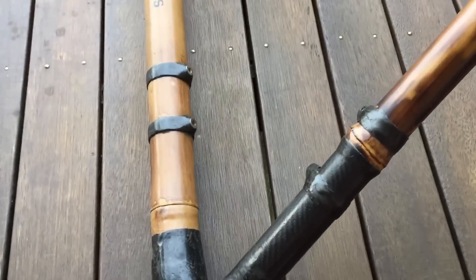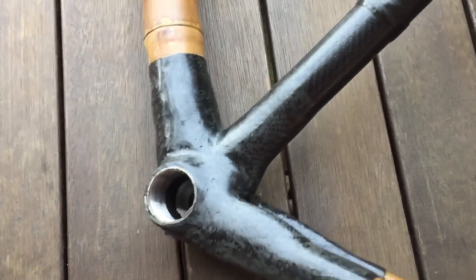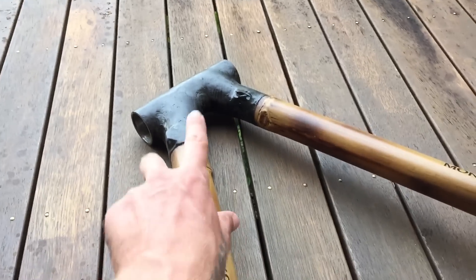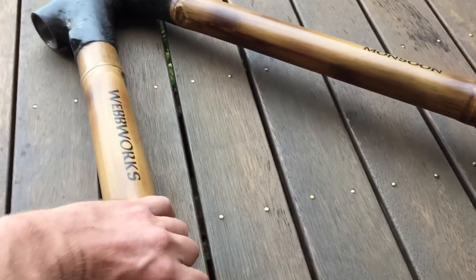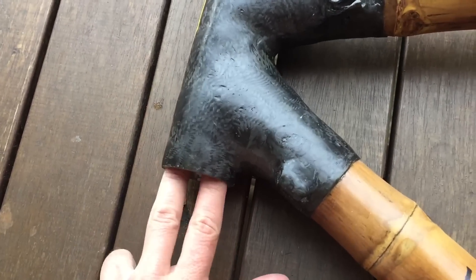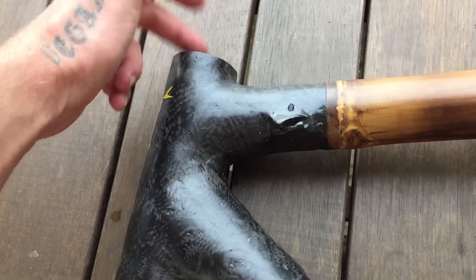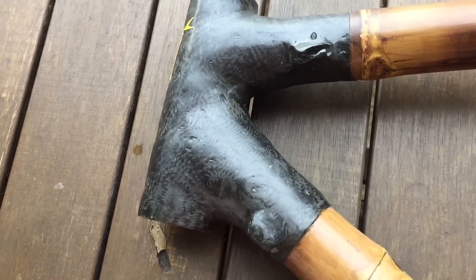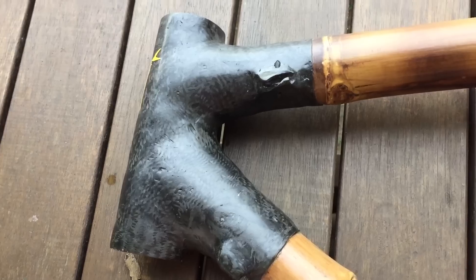It's got two bottle cages and a standard BSA bottom bracket — I'll probably have to face it off, looks a little rough. The head tube is probably about 20 millimeters, and I think it's got a 44mm in there, so I'll definitely put a Chris King headset in. I rate Chris King headsets for durability, though I don't rate their hubs.